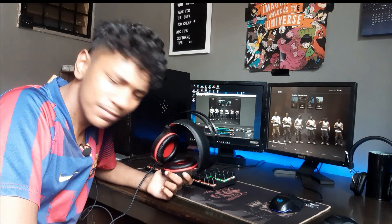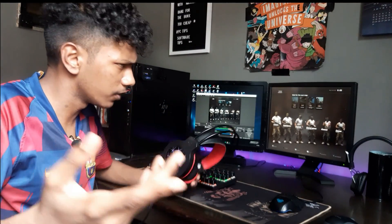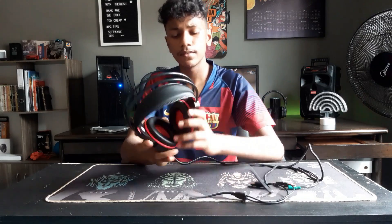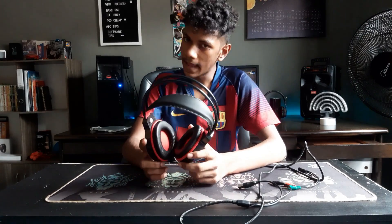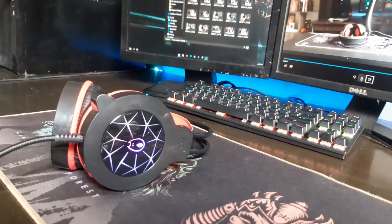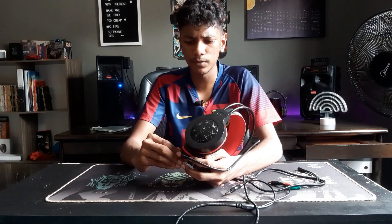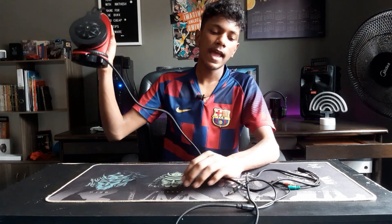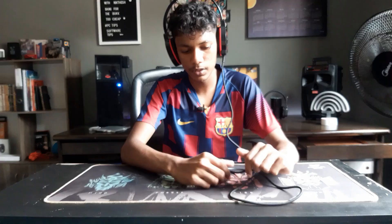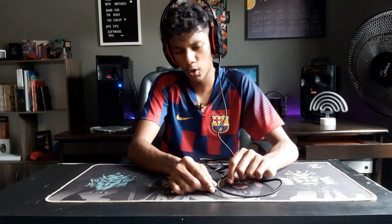For the headphones, it doesn't sound that bad but it is quite loud. Getting into the final thoughts: it's good but not that great. One downside is the knob — it's rough, not a butter-smooth knob like on my other headphones. Still, it's a fine enough headphone. I haven't tested the microphone yet — this is the headphone's microphone right now, so let me know how it sounds in the comments.